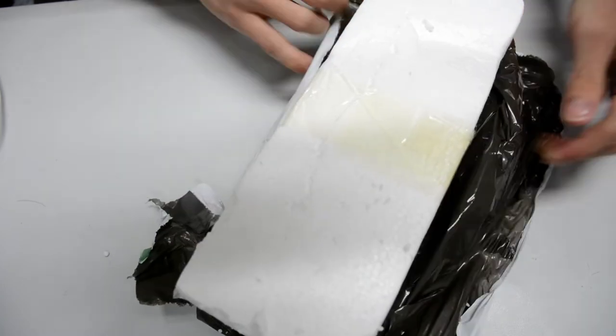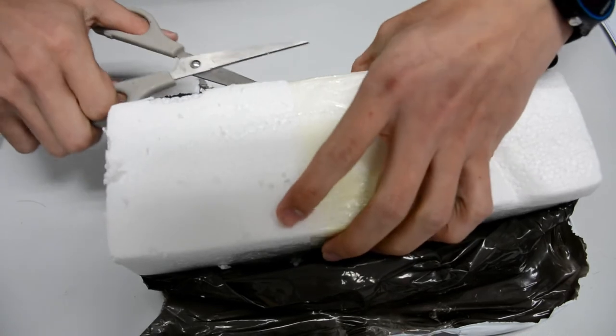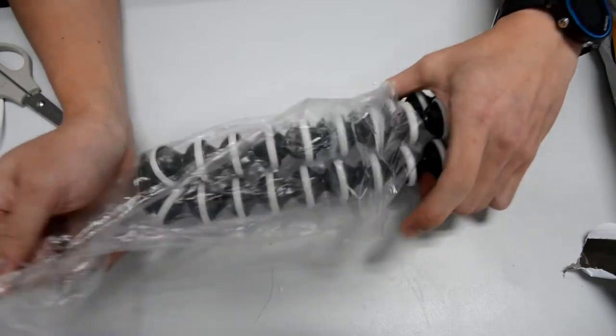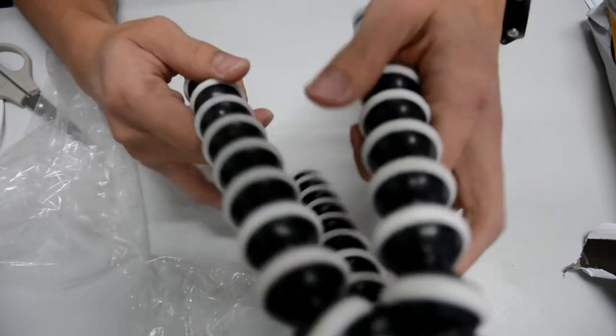It's packed with styrofoam on the outside. Let's cut this tape here — and there you go!